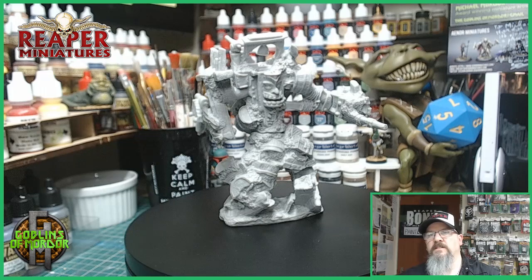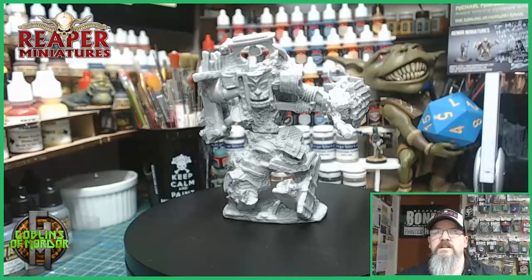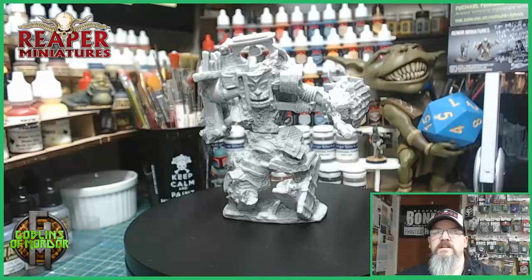And what we'll be doing is lots of highlights of algaes and greens to really bring out the flavours of this miniature. So I'll come back, get the miniature stuck onto the base and we'll go from there.